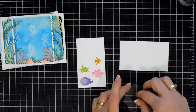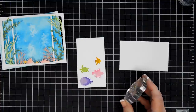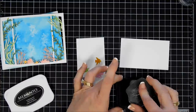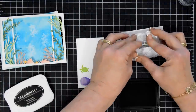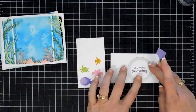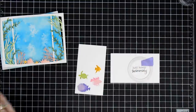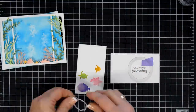We're going to stamp our sentiment. For this card I chose Just Keep Swimming — super cute. I'm going to stamp it with Memento Tuxedo Black ink on some white cardstock, and I'm going to die cut this out with a circle die. I'm going to offset it a little bit more to the left because I am going to put a straight edge on that right side.